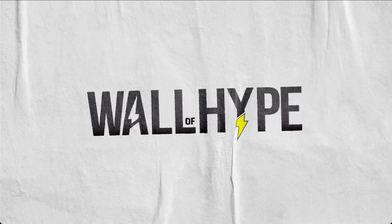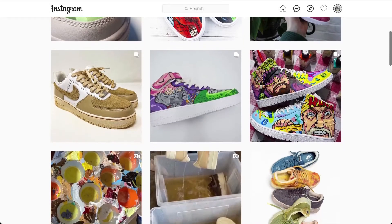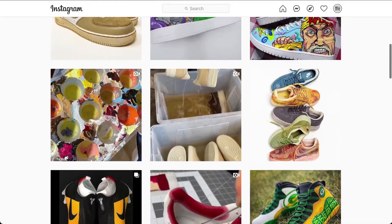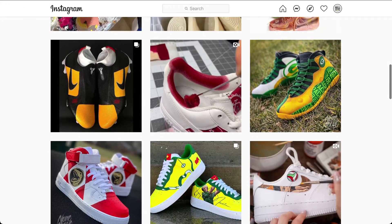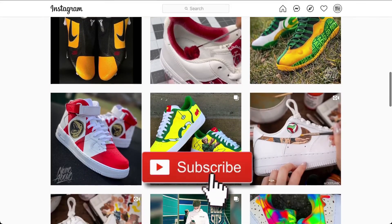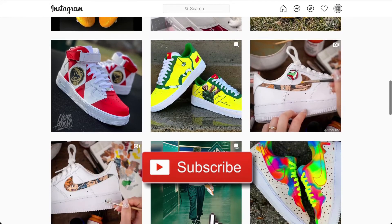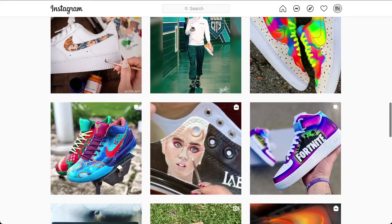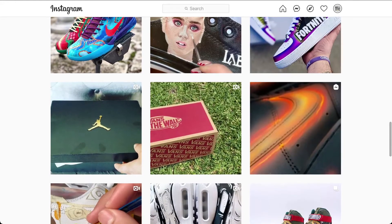What's up, YouTube? It's Orlando. Welcome to Wall of Hype, where we showcase artists that can take plain kicks like Air Force Ones, Jordans, cleats, Vans, and turn them into customs that sneakerheads love. But before I start, please hit that like and subscribe button if you're new. We have links to all featured artists and their work in the description below. Our first goal is to hit 1,000 subscribers. Now, let's get started.